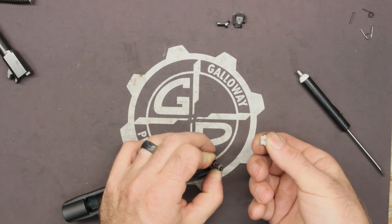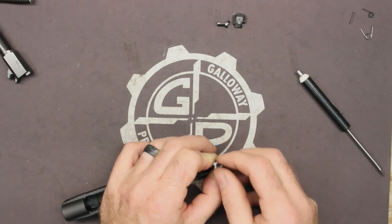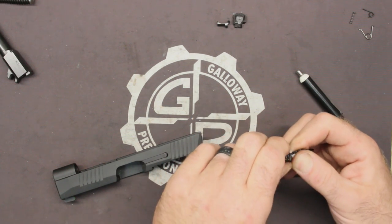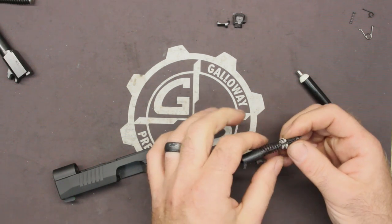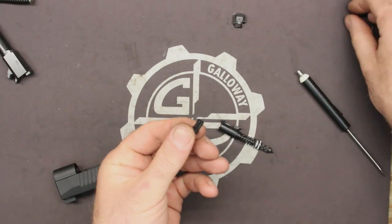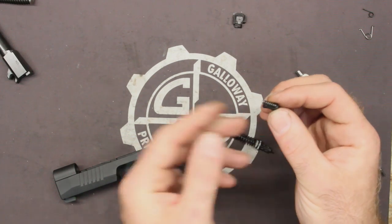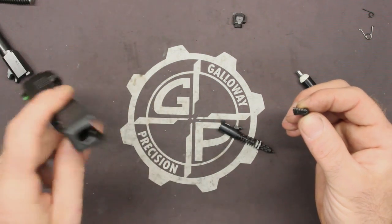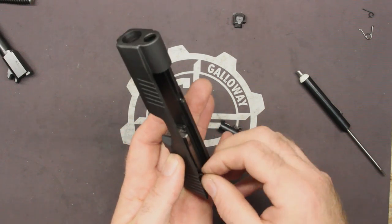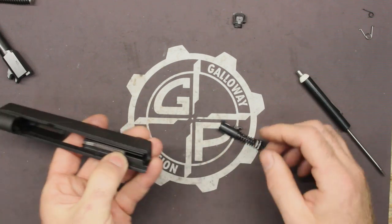That makes it a little easier. The gear-looking part goes up. I'm going to pull this — there we go — and get that spring to seat fully. Take your blocker; there's a shoulder on the back side. It's kind of obvious which way it goes. Turn your slide around right side up and slide it in like that. Nice and springy.